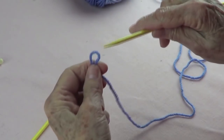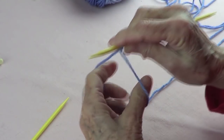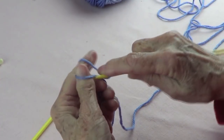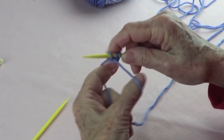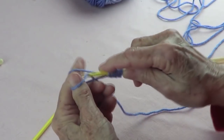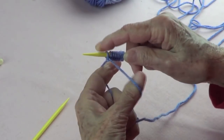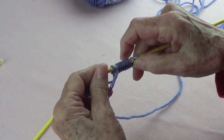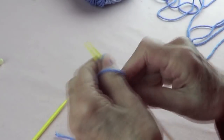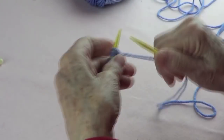This is a number four worsted yarn and I'm using size eight knitting needles — the size needles that the yarn calls for. So I'm going to cast on an odd number of stitches. I just want to show you — you need to have a base row. Let's do only nine and do the base row.